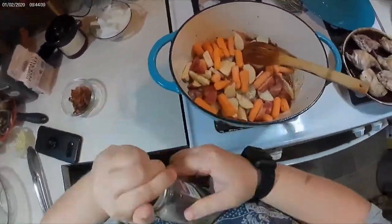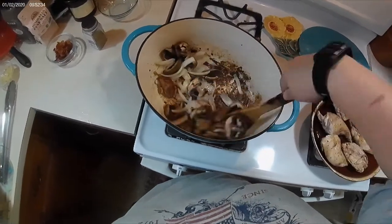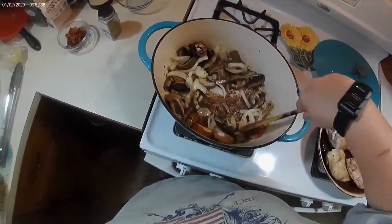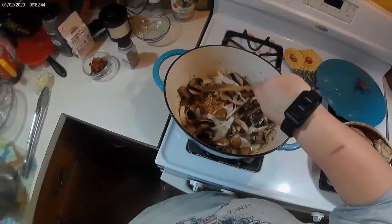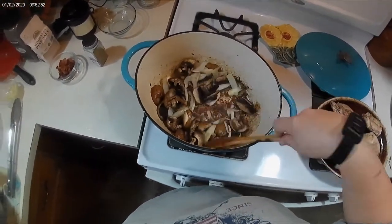I used a carton of portobello mushrooms and then one onion. I forgot to add my garlic, so I added it at the end and cooked it for about 30 seconds.